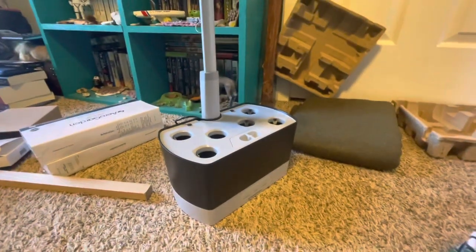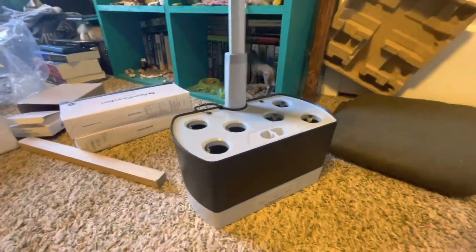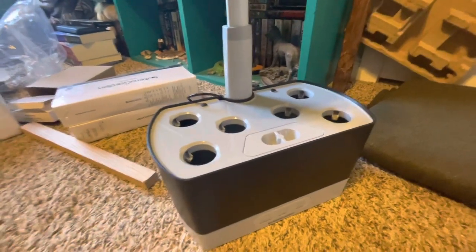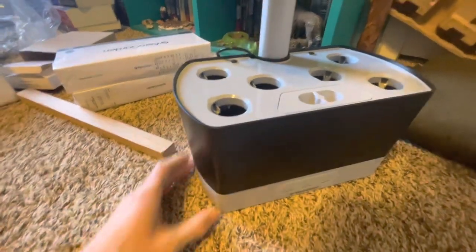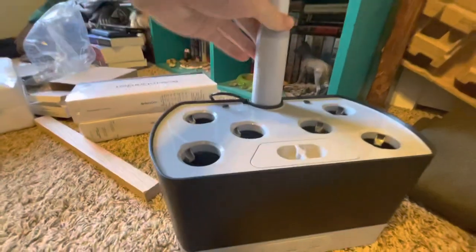Merry Christmas everyone. This is a hydroponics system I just got for Christmas. Hydroponics is growing plants without soil. Now this is a mini version of it — at school there's a much more massive version, but this is a pretty nice mini one.